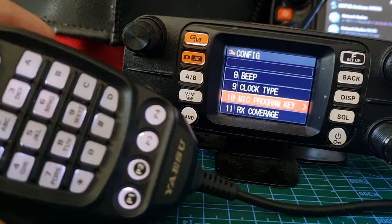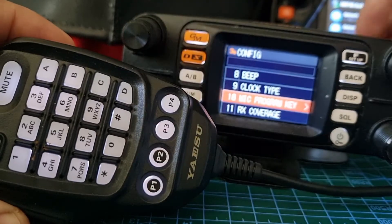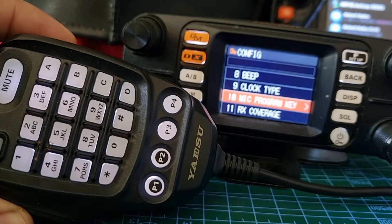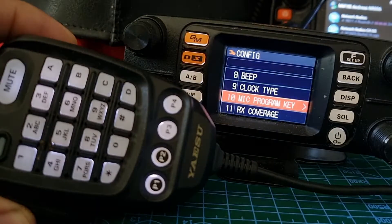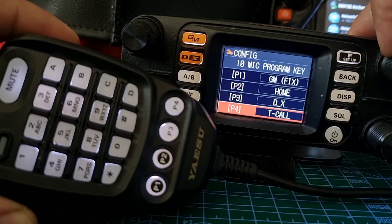Then go down to number 10, mic programming key. At the moment they're all programmed for different things, so just select that like so. Program key number one — it's quite self-explanatory, look.